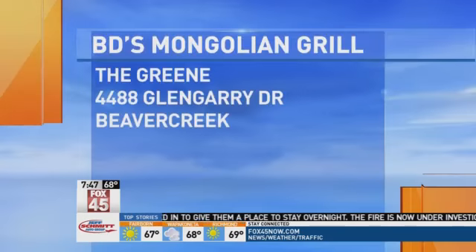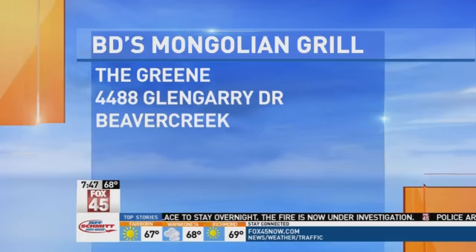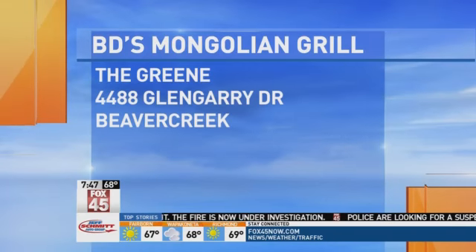If you want to head to BD Mongolian Grill, they're out at the Greenland Beaver Creek. More information is on our website, fox45now.com — click on Fox 45 in the Morning. Oscar, Casey, thanks for coming in. No problem. Thanks for having us.